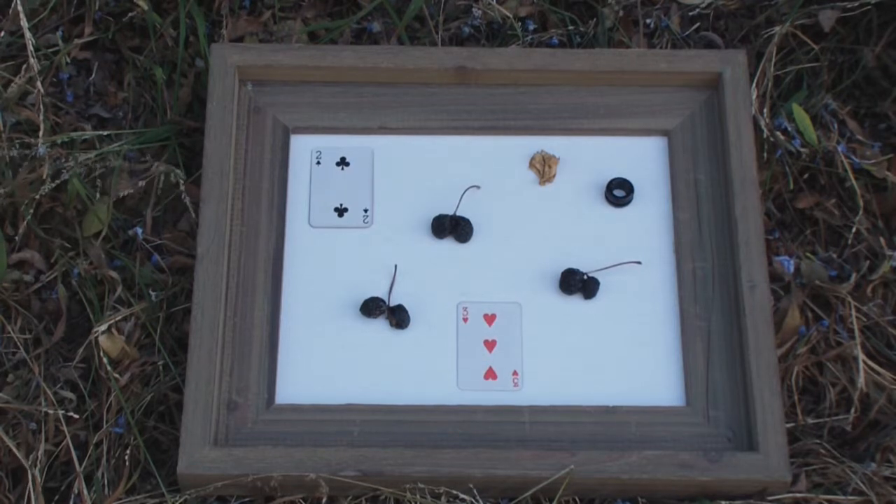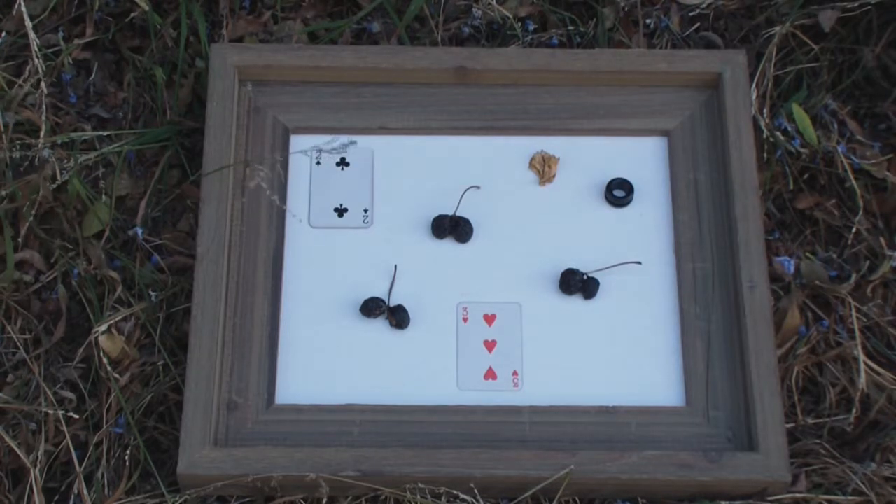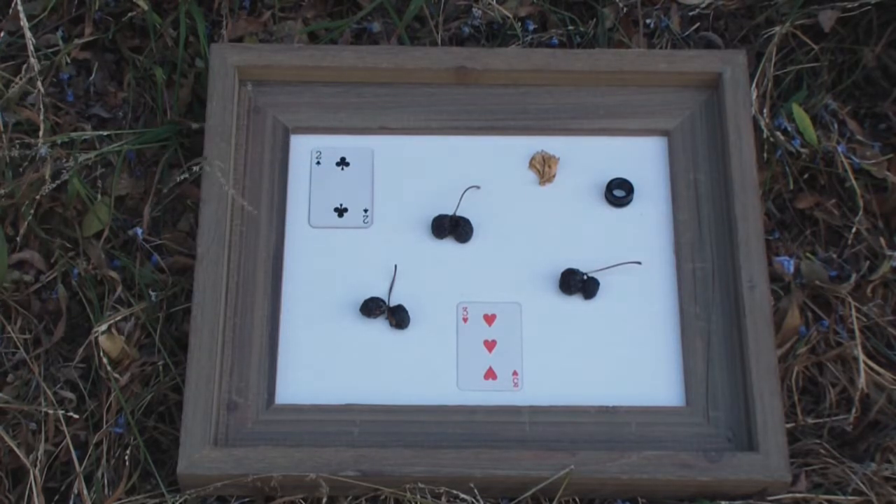Here we have an assembly art piece called Three Dried Siamese Cherries — and that's what they are. I got these three Siamese cherries in a bucket of cherries and put them out on this board and just dried them out. It's also called Three of Hearts.